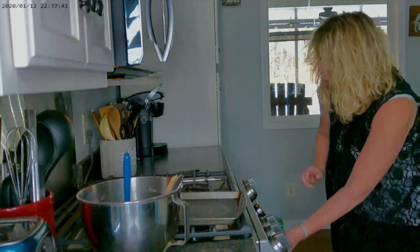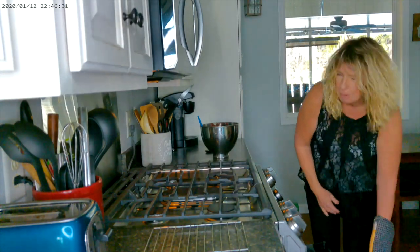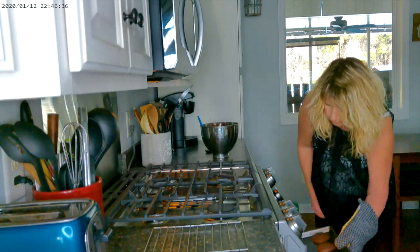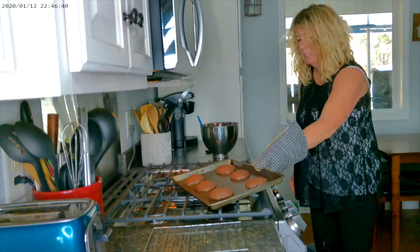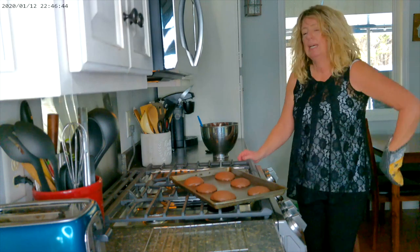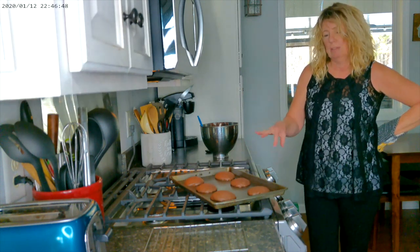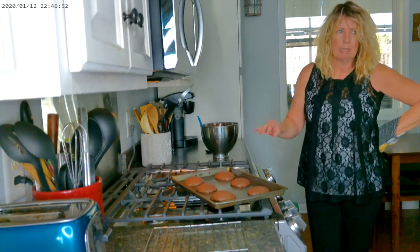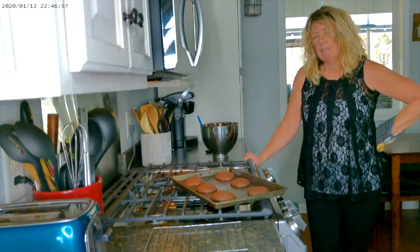We're going to go ahead and pull out the first tray — it's been about eight minutes, and this is what they're going to look like when you take them out. They're nice and puffy, they look good, they smell good. I bake them for about eight minutes at 340-345 on the gas range — I always forget that it bakes a little bit hotter. We're going to get these baked up and I'll show you how to make the filling to put inside.